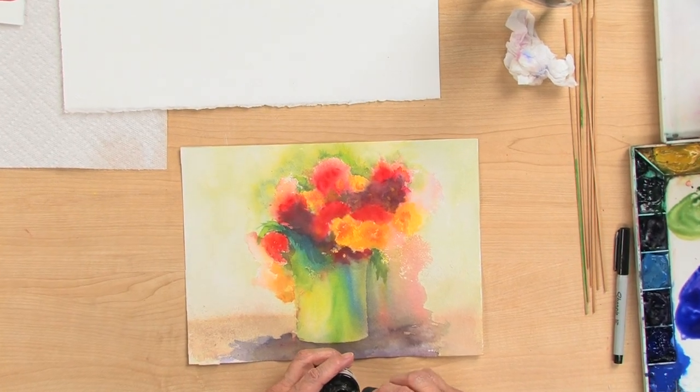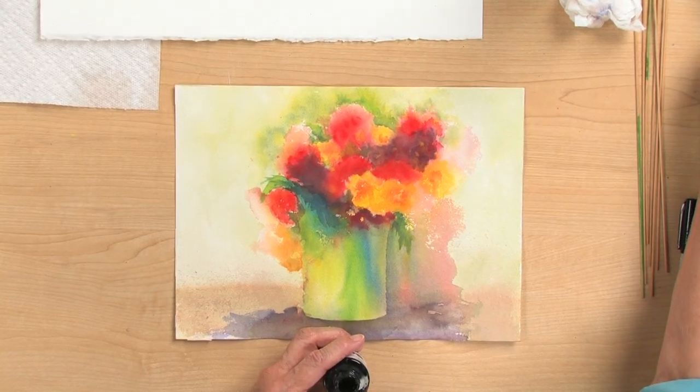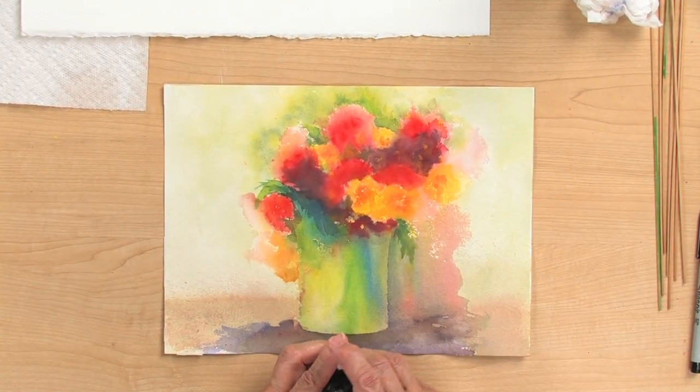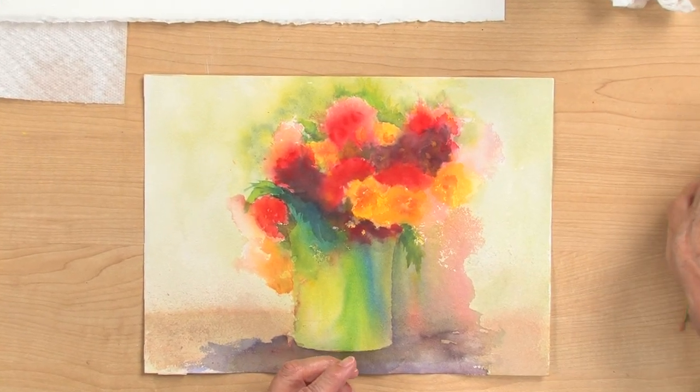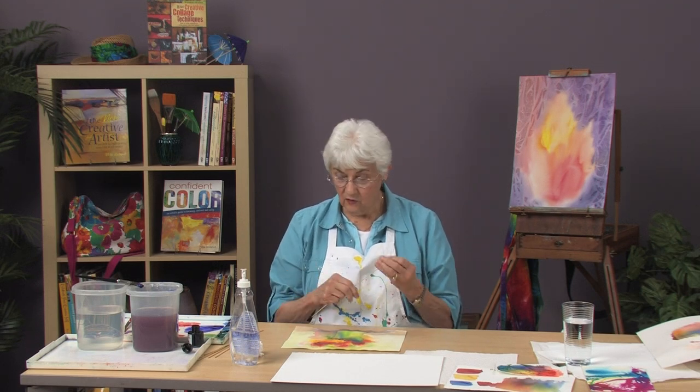There's no way you can get any excitement out of this once the watercolors dry without starting completely over again, but there is some fun you can have with India ink and a stick.